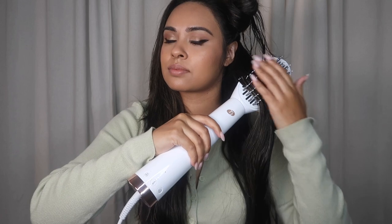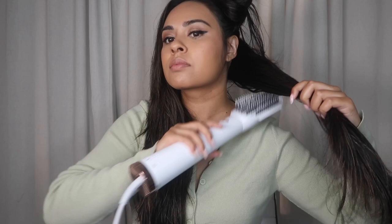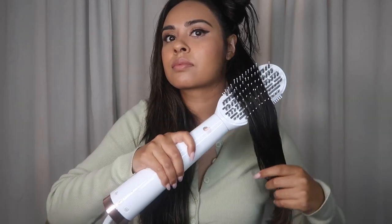I'm going to switch to voiceover because it's hard to talk over the noise of the air dryer. As you can see here, I'm using the paddle brush attachment and I absolutely love the smooth grip bristles it has. I feel like it gives the perfect amount of tension to smooth out your hair while still making it easy to glide through and have control.